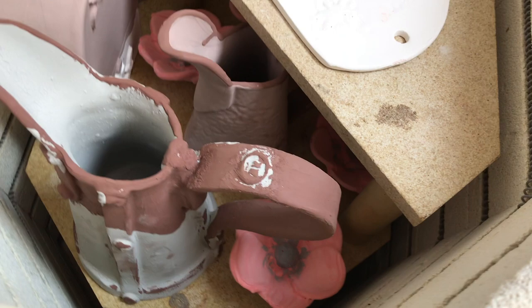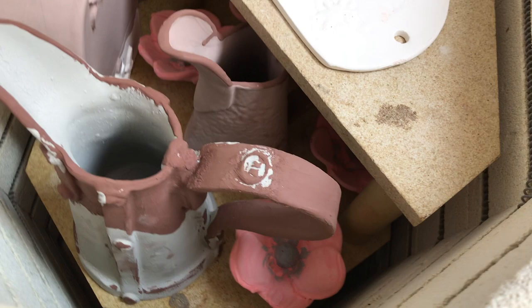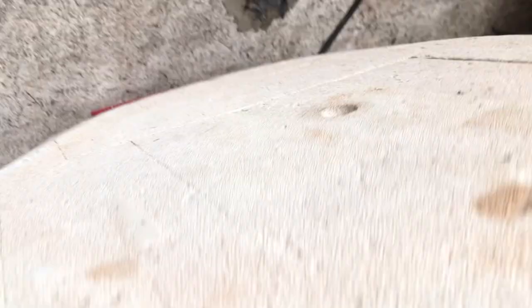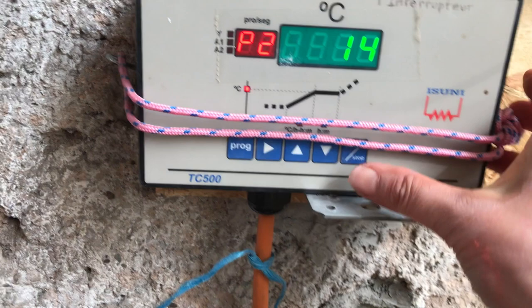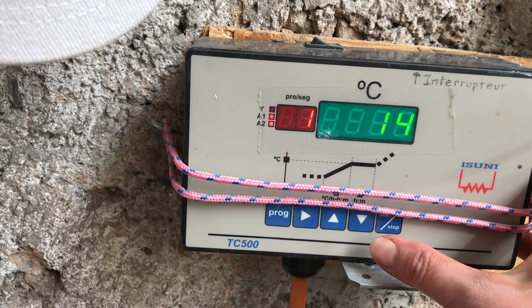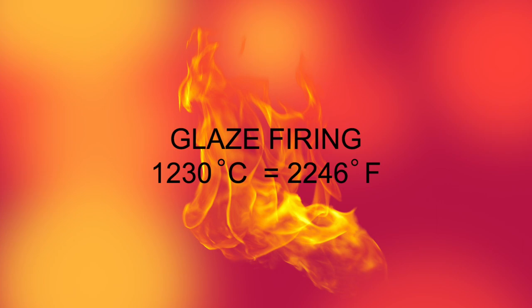I have loaded the kiln and it's time for the glaze firing. It's very hard to see what it's going to look like because the glazes before and after firing are very, very different. Closing up the kiln and starting the process — it will take 11 hours, then a cooling period. The glaze firing will go up to 1230 degrees Celsius.